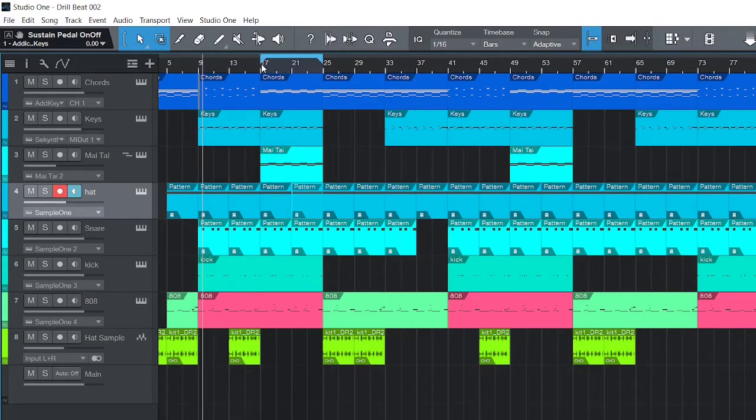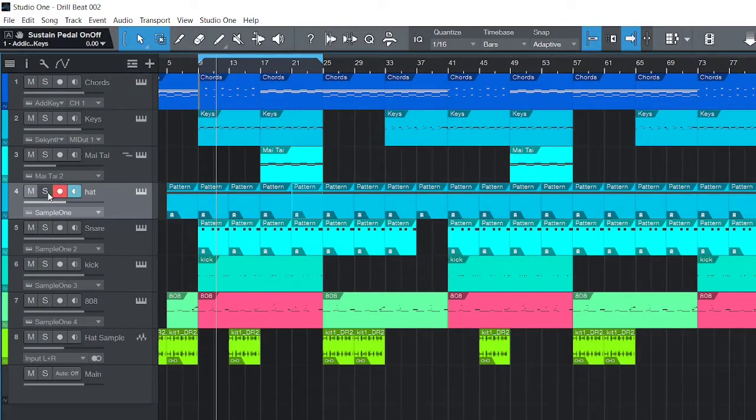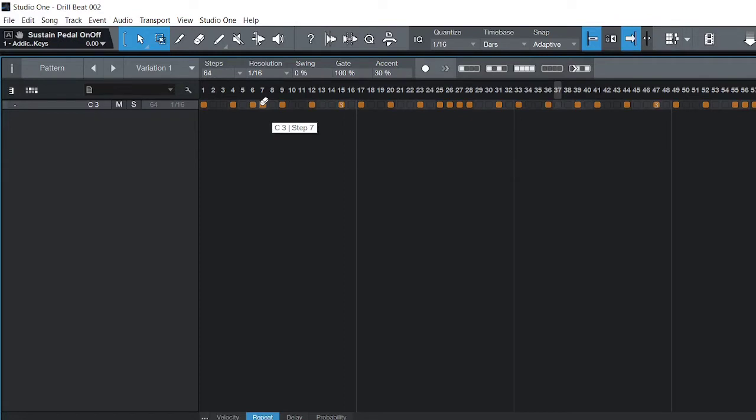That's gonna be the whole thing for the instrument parts — I'll let you hear everything together. For the drums I start with the hi-hats. I use the basic drill beat hi-hat pattern and then go back and add some extra notes in between. Nothing special.